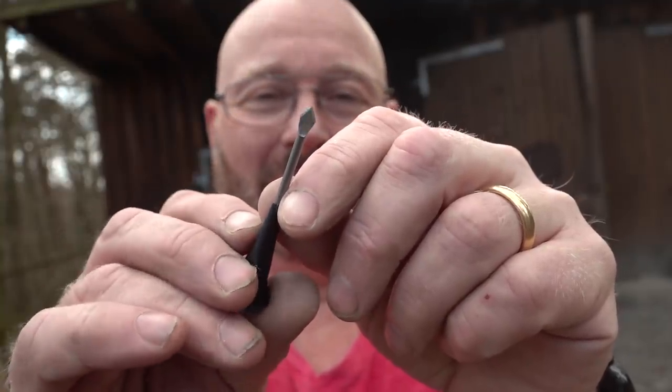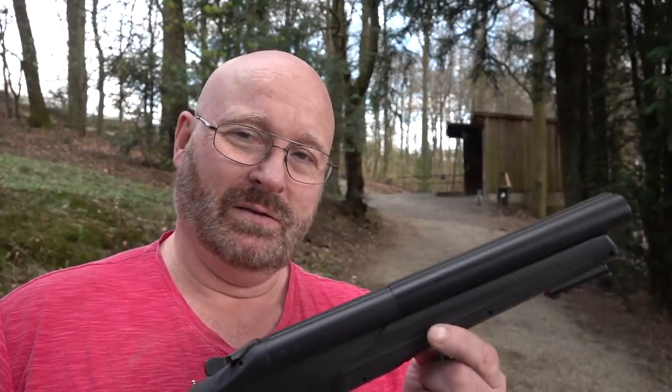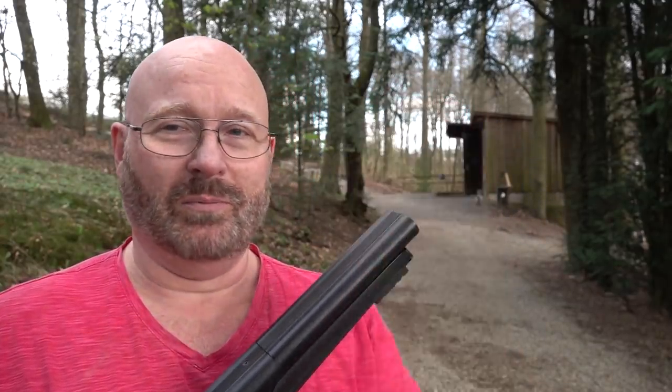If you hammer the tip flat and file it sharp, it's easy to make your own broadheads. Now it's 20 meters distance — pretty far. This weapon was originally only specified for six to seven meters, but with these darts it's no problem.